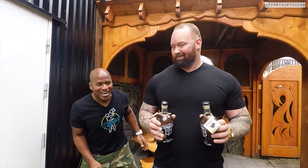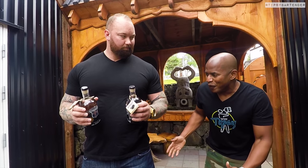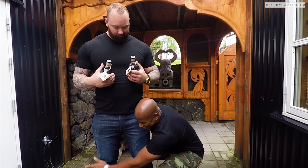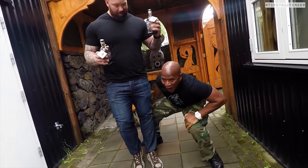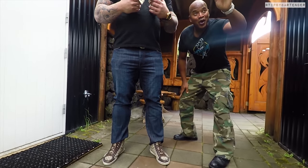Obviously he can lift me, but can I lift it? 400 pumps right now. Let's see where we start. Watch this. Come on, man. I can do it, I can do it, I can do it. All right — 400 pounds.